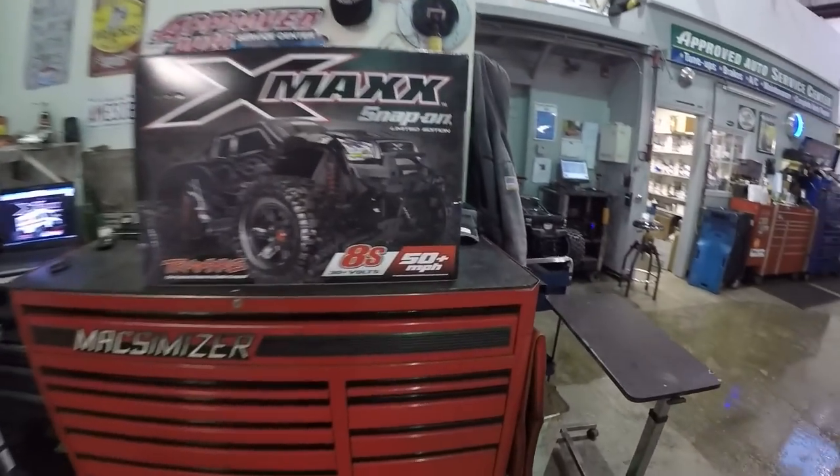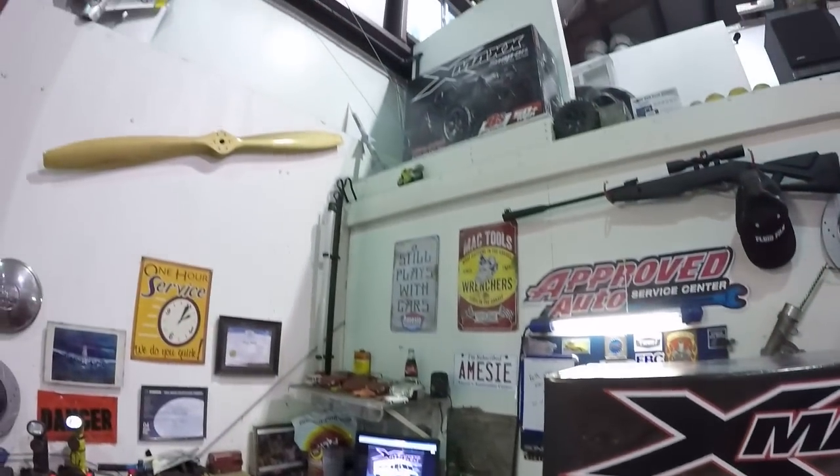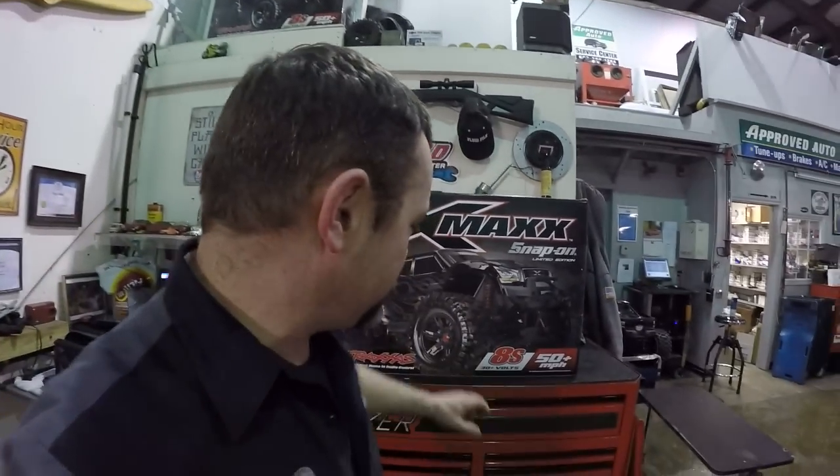I had bought that in a good faith act so that my Snap-on dealer would do the footwork and get me the X-Maxx. And finally, I have an X-Maxx. Now I'm going to be honest, it's not the first X-Maxx - I have another X-Maxx, but we'll talk about that shortly. I got this off the Snap-on dealer.